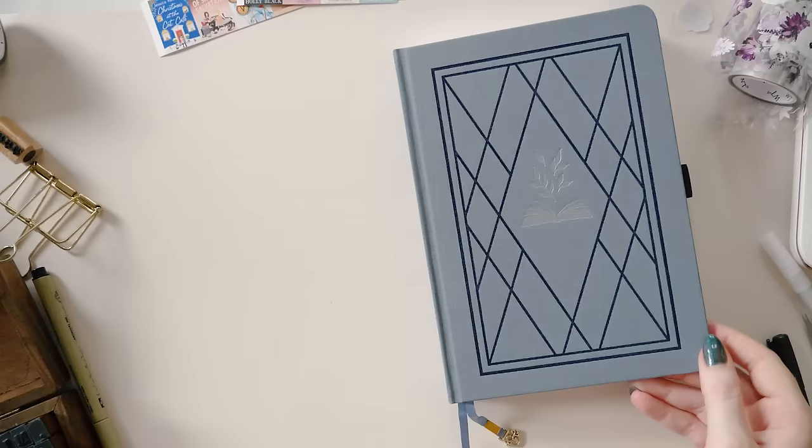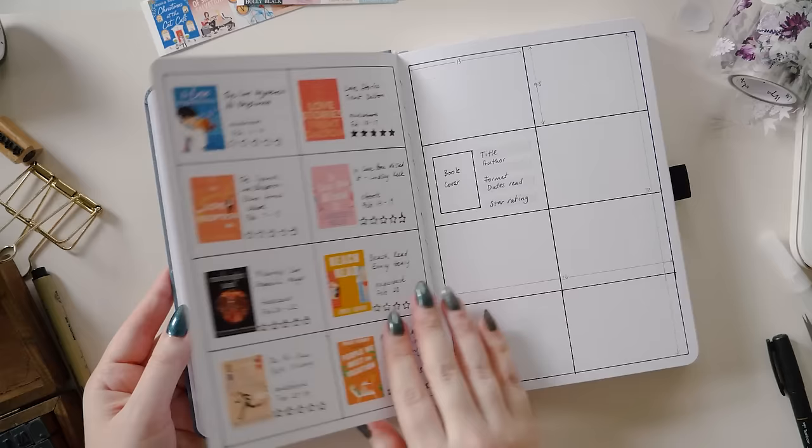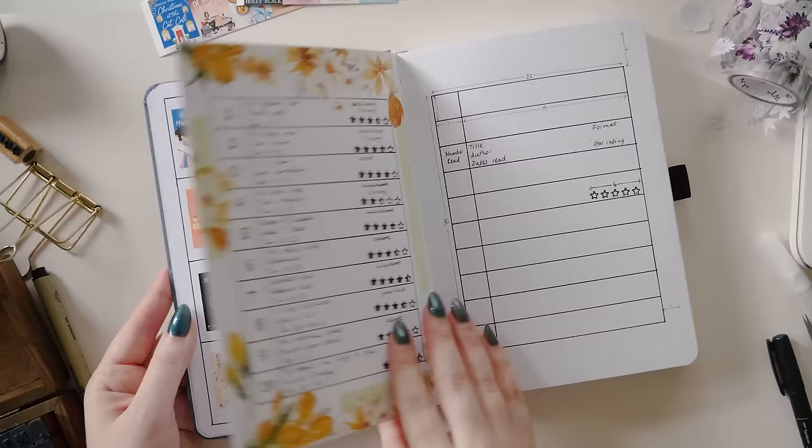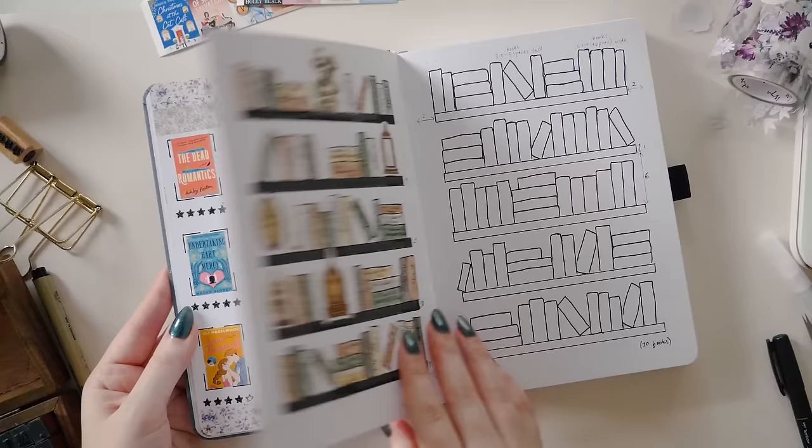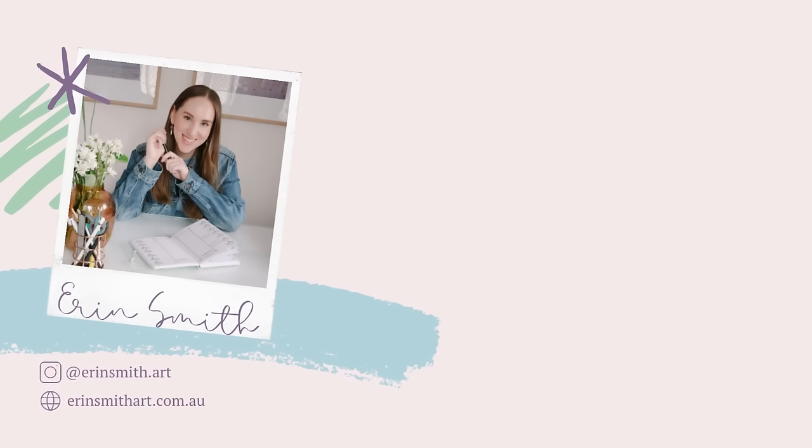And those are my five ideas for tracking books in your journal. Let me know if one of them spoke to you more than the others — I'd really like to hear which ones resonate with you. Have you used any of these layouts in the past, or do you plan to use any of them in the future? If you do and you got the idea from me, please tag me — I am at erinsmith.art on Instagram. I have new videos here on YouTube every week featuring bullet journaling, reading journaling, or stationery. Here is a link to another video I posted recently about reading journaling — a very comprehensive look at everything I read in February and setting up my reading journal pages for March — and underneath that is a link to all of my reading journal videos. I hope you enjoy, and I'll catch you again next week, bye!